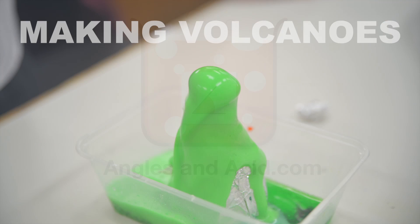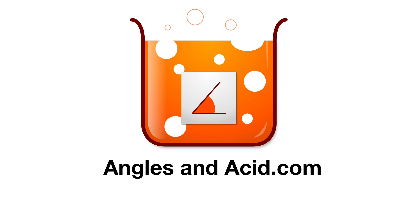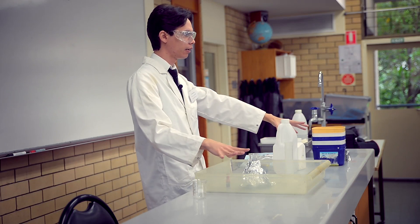Are you ready for some science? I'm not quite ready yet. No, no, no.